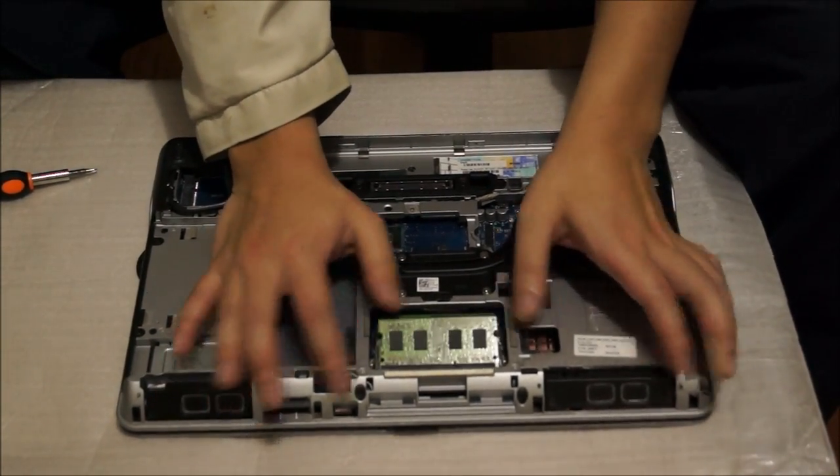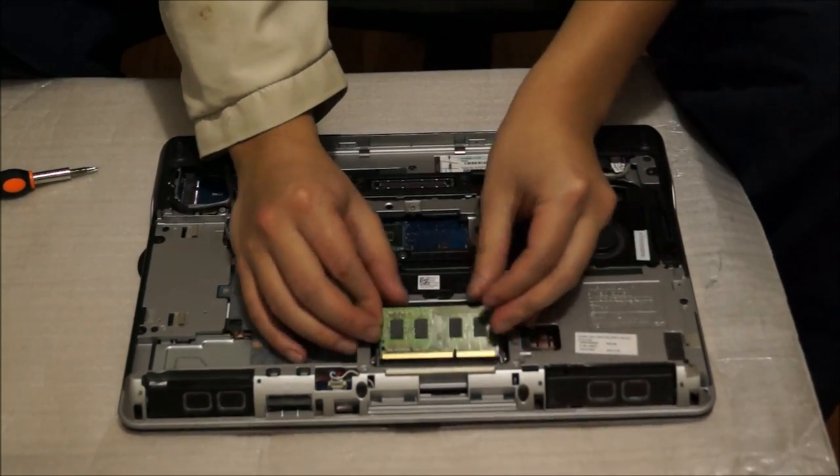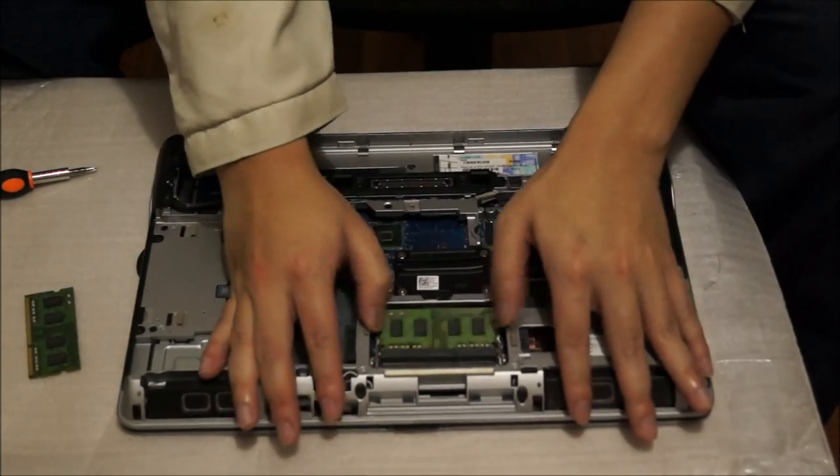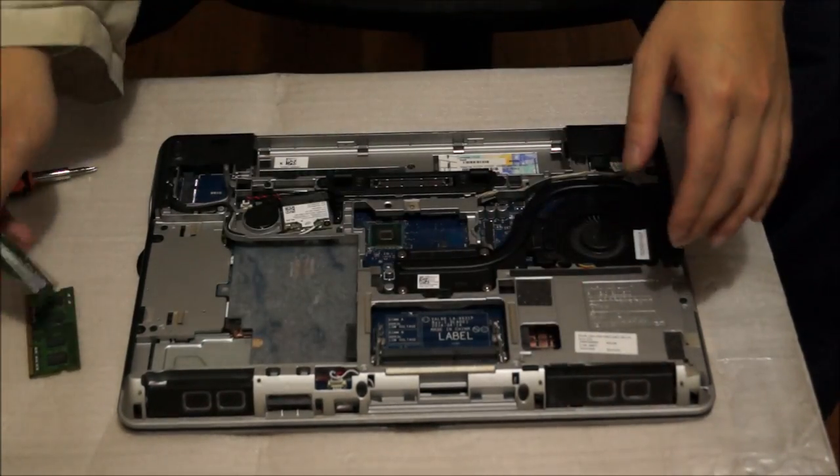We're going to take out the RAM. There are two RAM slots, so that's a maximum of 16 gigabytes — 8 gigabytes in each slot. You need to push the two sides open and the RAM pops up to remove it.